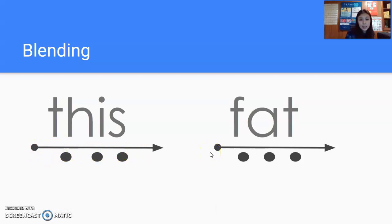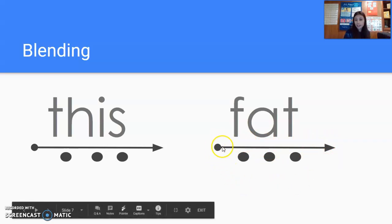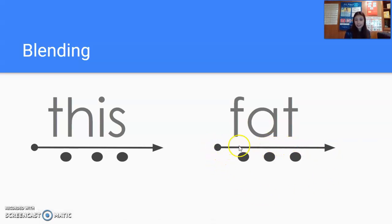Now moving over to this word over here. Try and see if you can sound it out without me. You should have gotten the word 'fat' out of there. Watch me — say it slow, say it fast. Get ready. F. A. T. Fat. Let's try that together, get ready. F. A. T. Fat. Again, get ready. F. A. T. Fat.